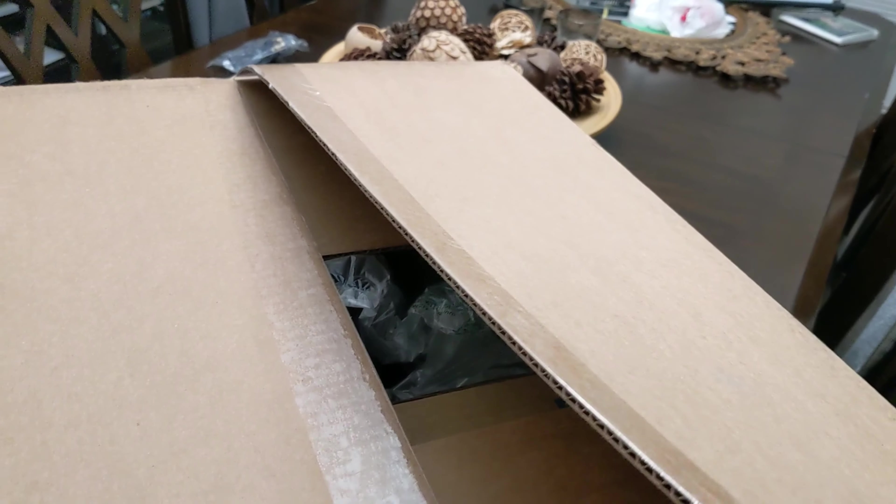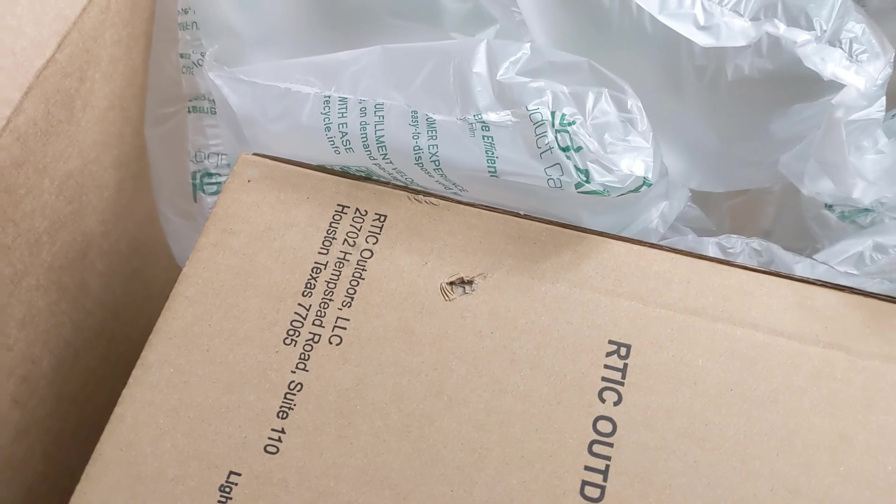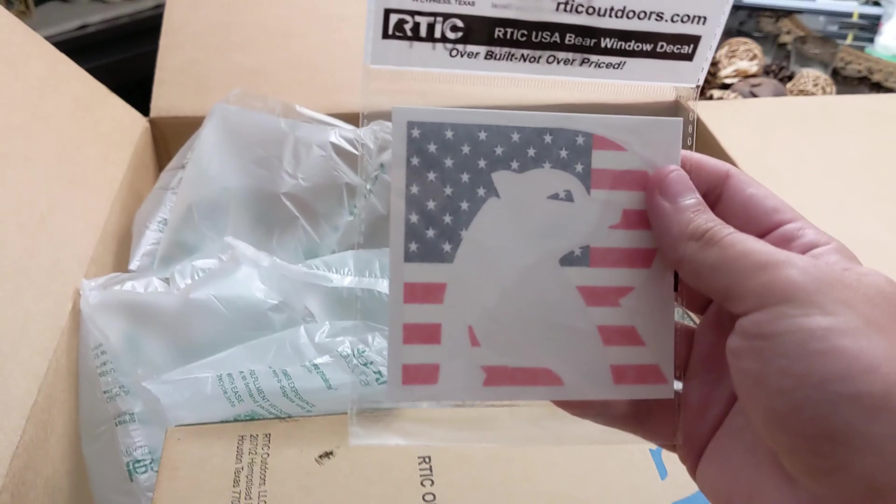Yeah, we ordered this Friday. So it's a box inside of a box, inside of a box. They gave us an American Arctic sticker — they hooked us up.